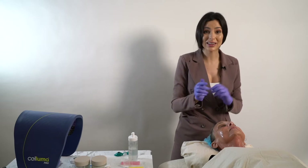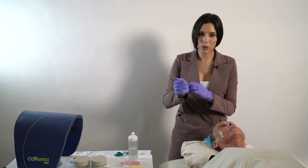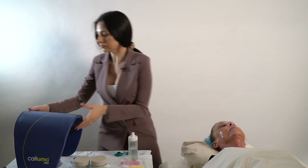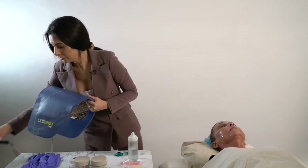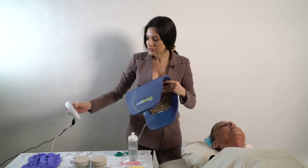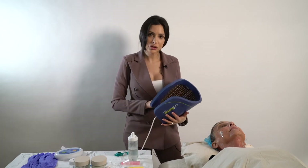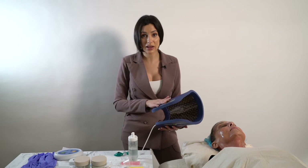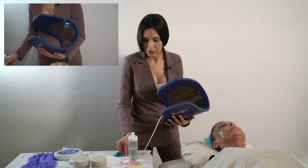Now for activating the numbing cream, because we want this to work within 10 minutes, not 45. The Saluma Pro — we do offer a discount code for all CIT Pen providers. We are distributors of Saluma Pro and we offer a $100 discount to all CIT Pen device owners.